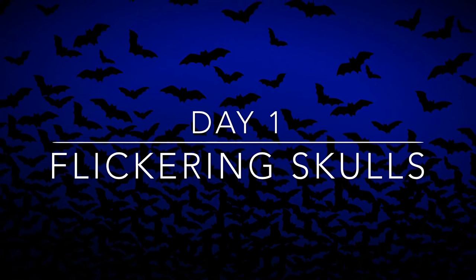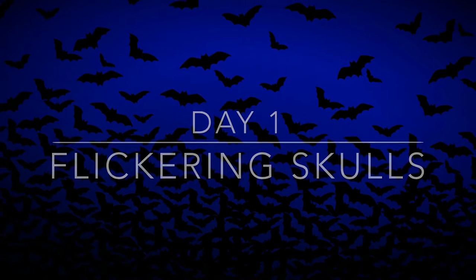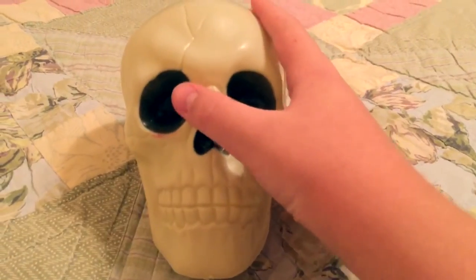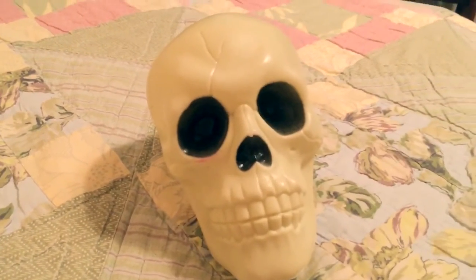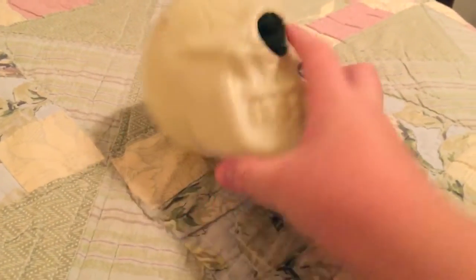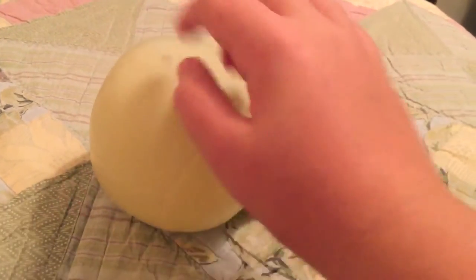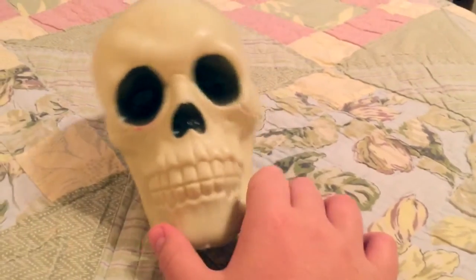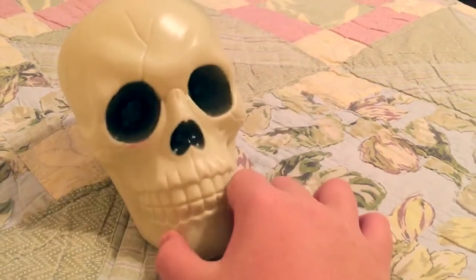But it is very cheap. What I'm going to have up first is one of these skulls that you get at the Dollar Tree — it's obviously only a buck. And what I'm going to be doing is inserting a flickering light, which you can also get at Dollar Tree, into the back of the head to make it light up so you're able to see these at night.